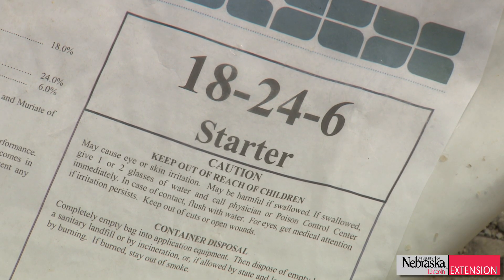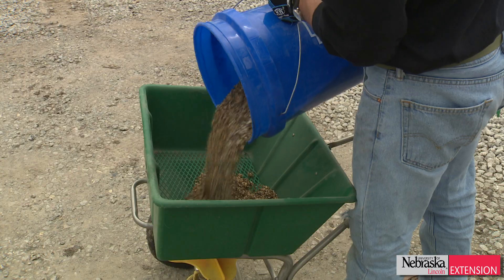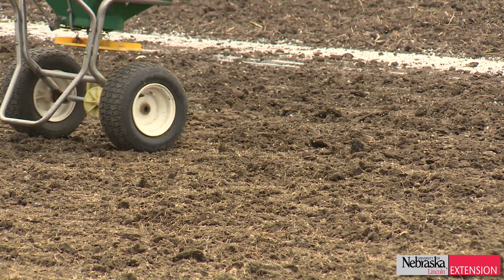Tenacity doesn't affect the buffalo grass whatsoever — or for that matter, Kentucky bluegrass or tall fescue. But what it does is it allows the buffalo grass to germinate without any weed competition.